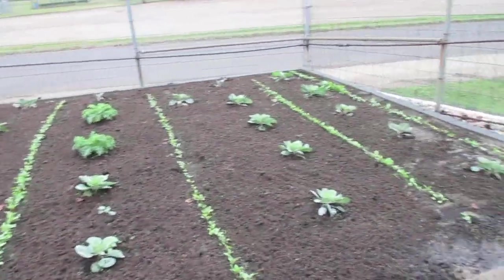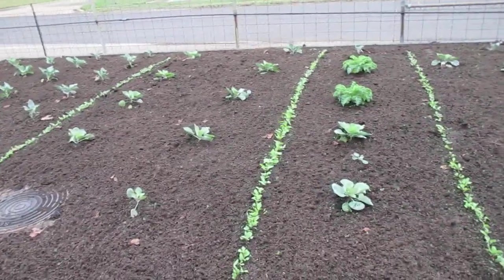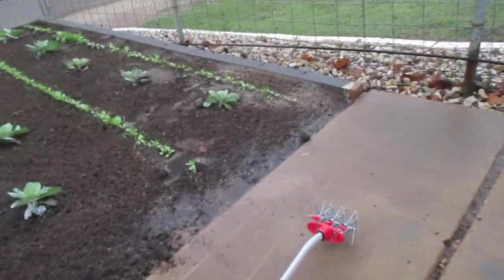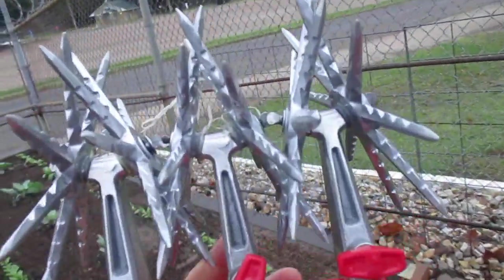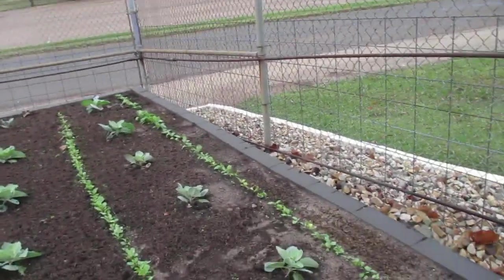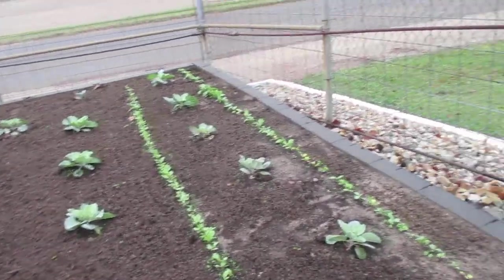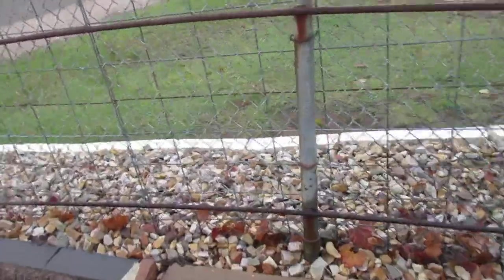I think that rotary hoe slash rotary cultivator was worth it — I think I paid $36 for it. Corona brand, I'm sure it was made in China. You can also remove the center section if you want to go down over the vegetables and rotary hoe up close to them on small stuff. You can't do it on anything big.